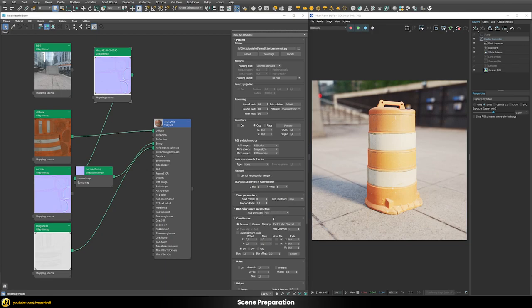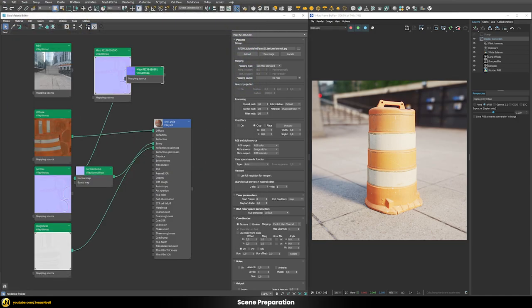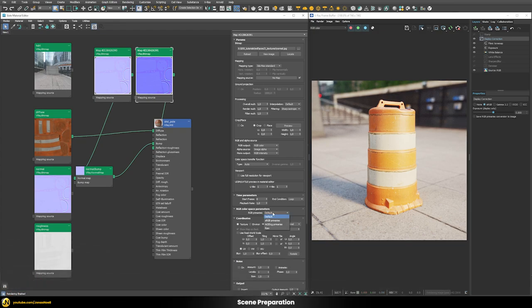When connected as a normal map, V-Ray changed the RGB primaries to raw and the color space transfer function to none. But if I add a new V-Ray bitmap and plug the same image into the roughness slot, in this case it didn't really change the colors — even though roughness data should also be loaded as raw without any color space transfer function. So sometimes it makes automatic changes and sometimes not, because the V-Ray bitmap has no idea what color space the data is in and has to make guesses, which are sometimes correct and sometimes not.